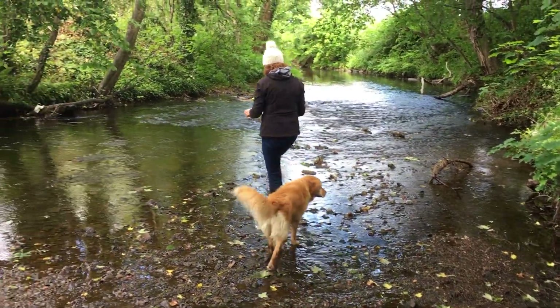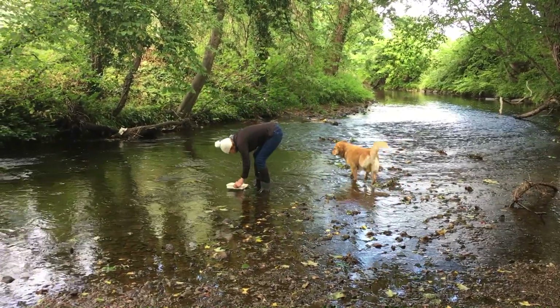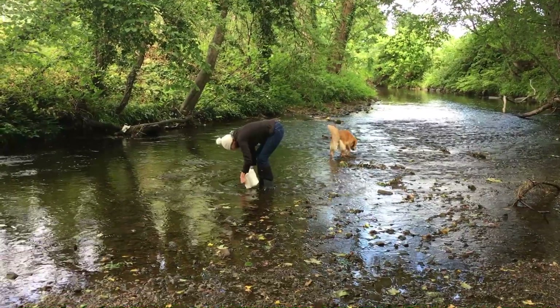After you've finished looking at your invertebrates, put them back where you found them, in their river home. Give the tray a really good swirl to make sure that nothing gets left behind.